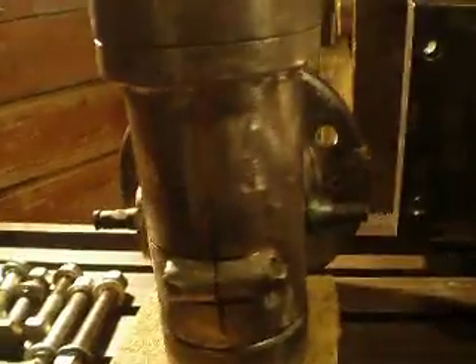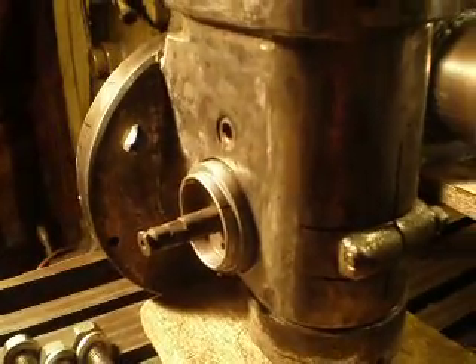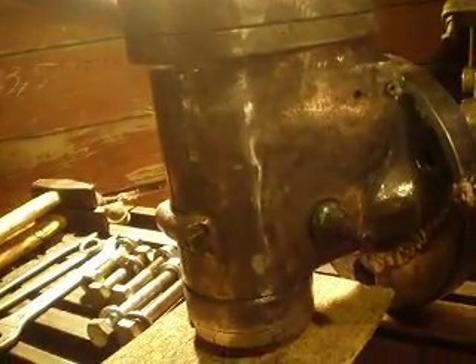Here is the vertical milling machine reductor, but it was repaired. There were cracks, so I welded it and changed the bearings.